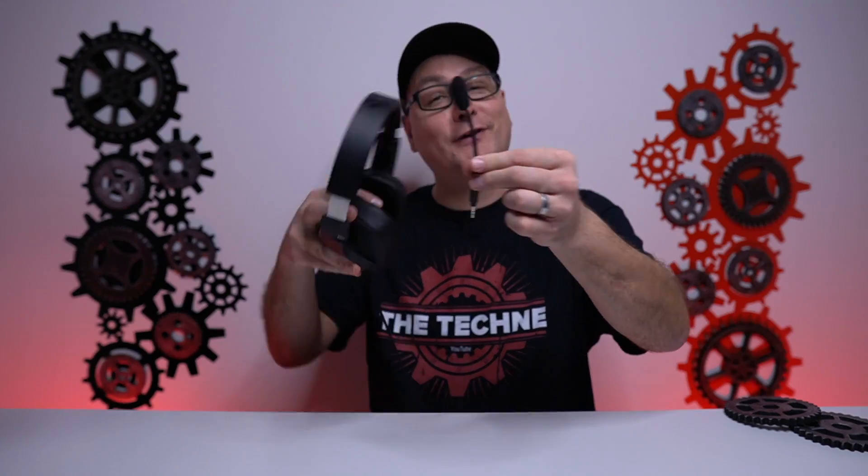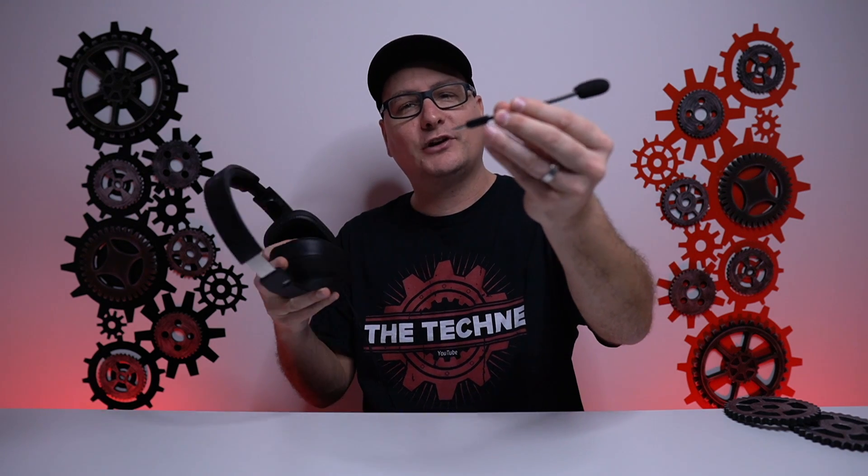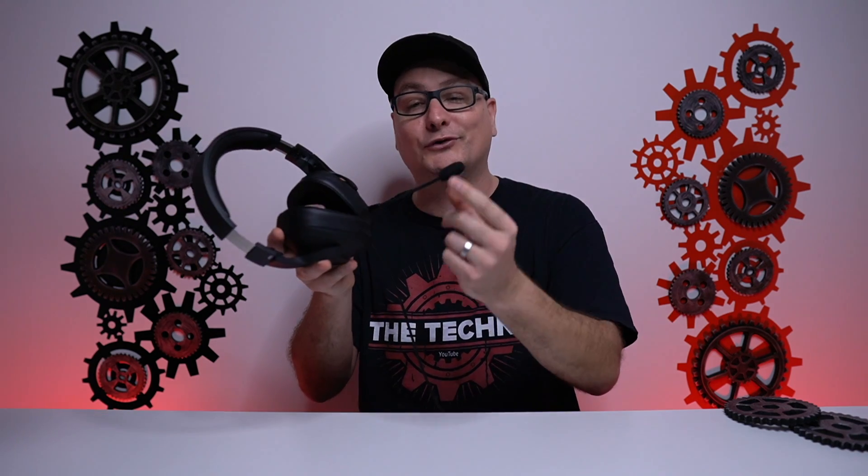As far as the microphone, as you can see it is detachable. You do have that windscreen that you can remove if you desire. On the microphone there's a little notch so you put it in the correct direction into the headset — it connects right in there. This thing can mold into whichever position you want and it stays there perfectly. Let's go and listen to this mic and see if we get a win on this as well.